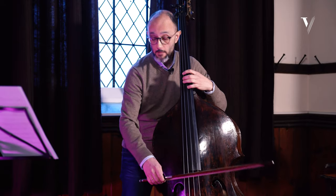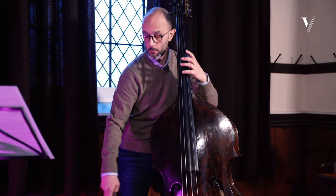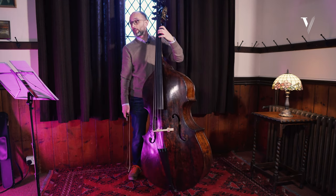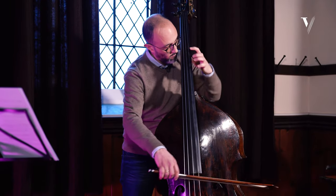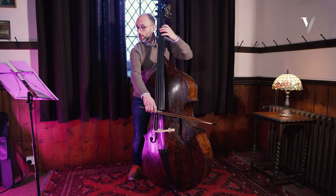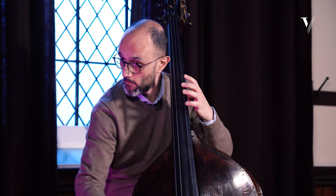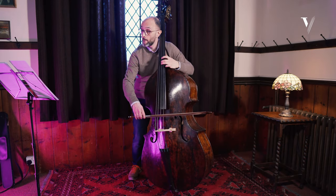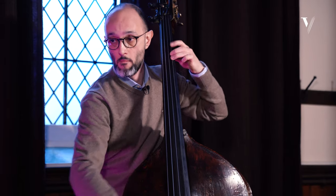It's very difficult — also these passages you have to study carefully. You can make the older fingering, but there are two main shiftings and I prefer this one. Pay attention to this G minor passage, and then we have the same idea again.